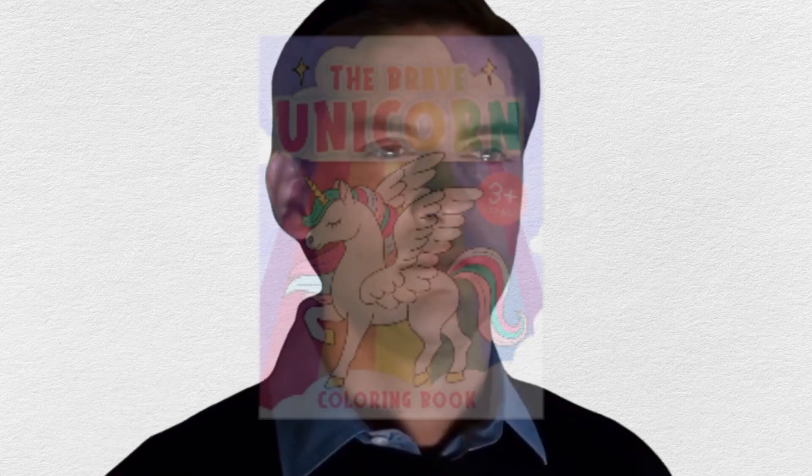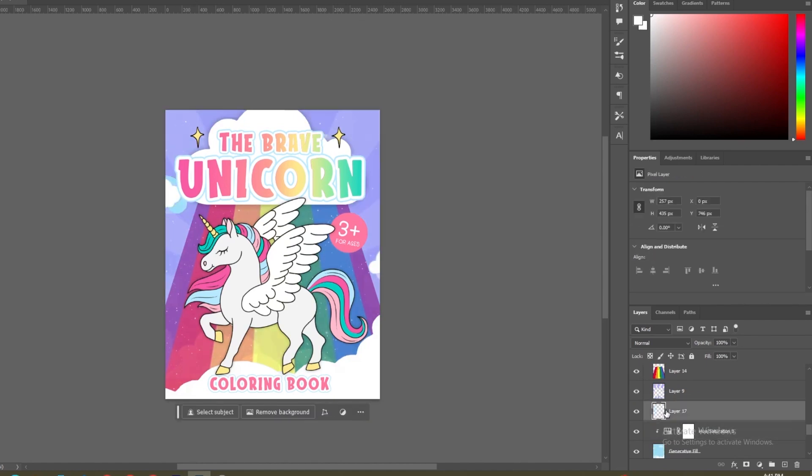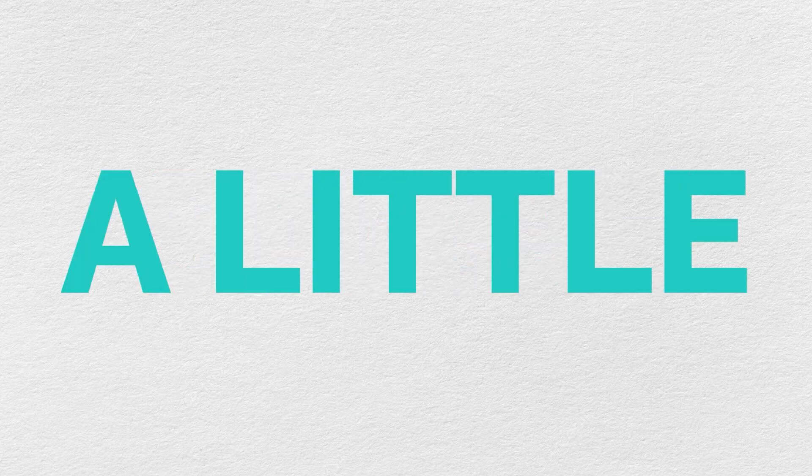The cover looked complete, but something was still bothering me — something was missing. I played around with the gradients a bit but still felt like something was off. The unicorn illustration looked a little dull and flat; I think I needed some shading, but here's the thing — I don't know how to shade illustrations. Luckily I have a friend who does, so I called them up and asked if they could help me shade the illustration a little bit. After hearing the great news, I sent the Photoshop file to my mystery friend and got started on the back cover.